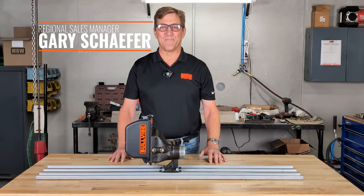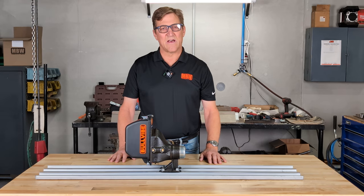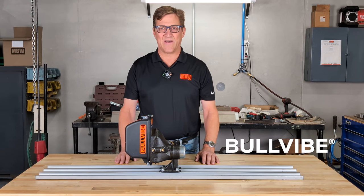G'day concrete friends, welcome back. My name is Gary Schaefer. I'm an MBW Regional Sales Manager, and I'm here to talk to you today about our newest concrete tool, the MBW Bull Vibe.